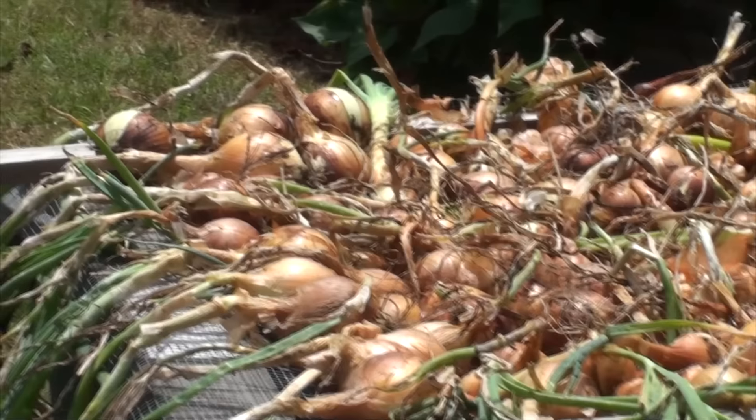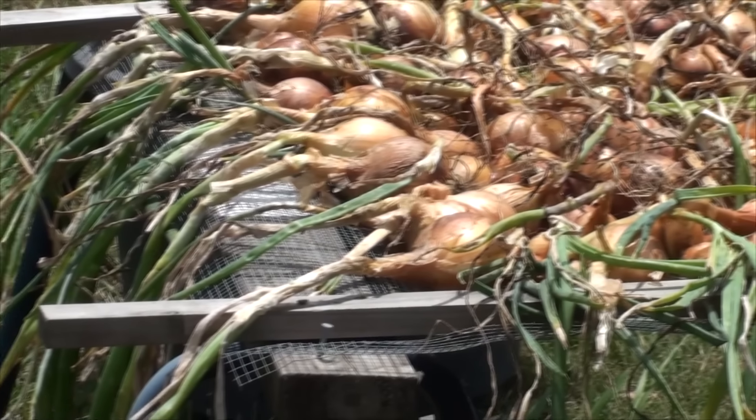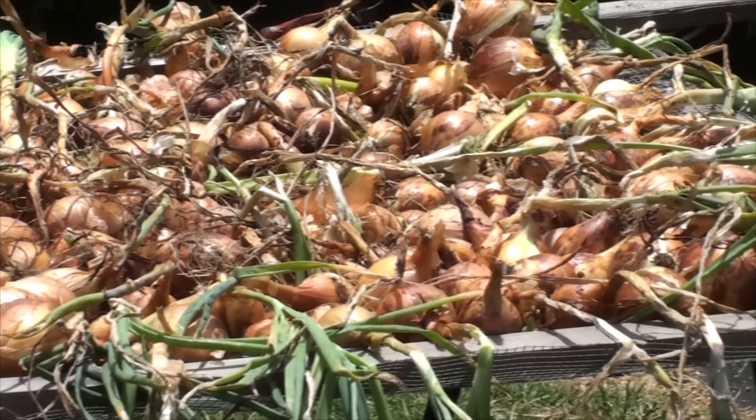Now all we need to do is cook up one of those sangers and whack the sausage on top of those onions — so we cover all those OH&S issues. See ya.